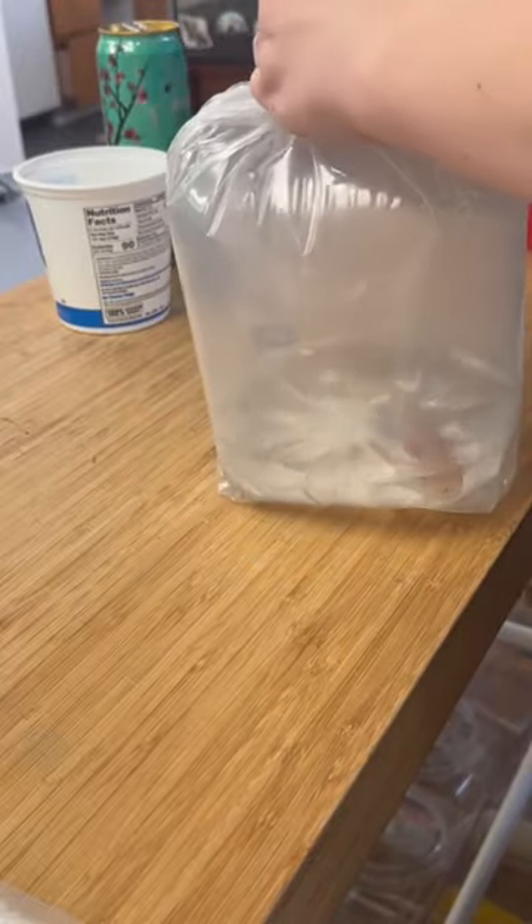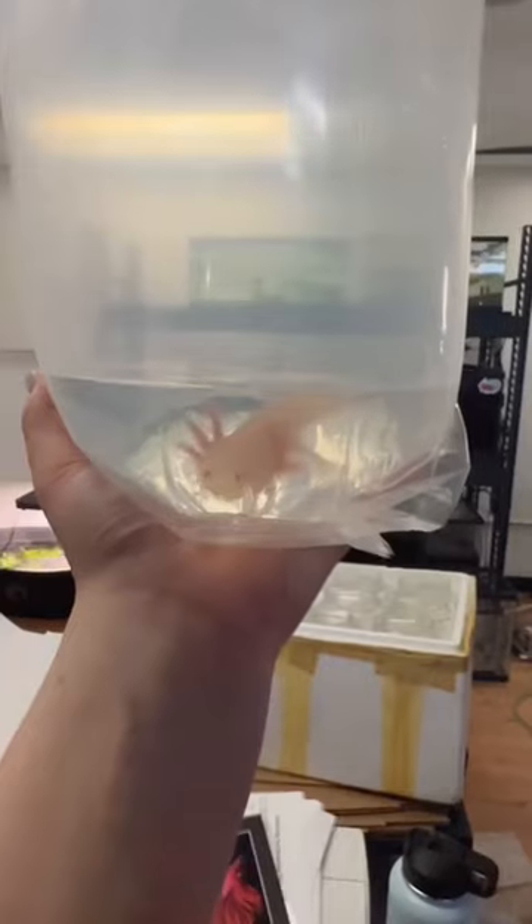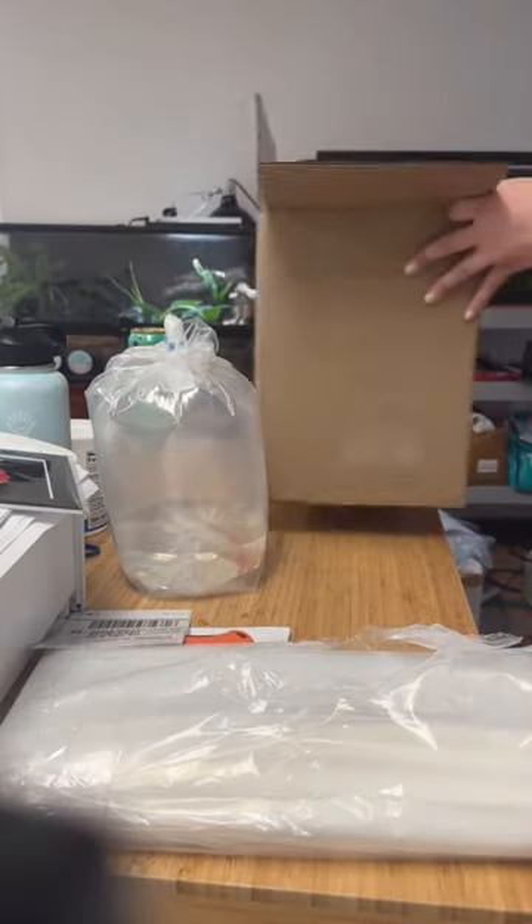For shipping, I want to provide the animal as much oxygen as possible in case of a delay, which isn't common, but we like to pack for the worst and hope for the best. So we have enough water to comfortably have the animal fully covered in any orientation and position, and then the rest of that bag is going to be air.